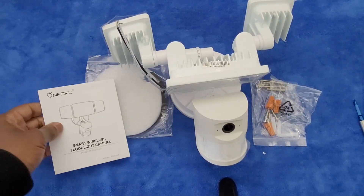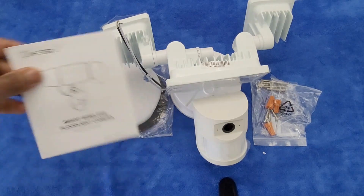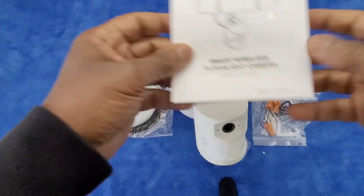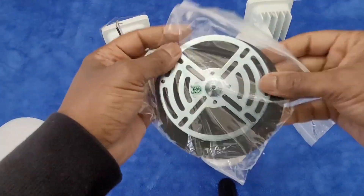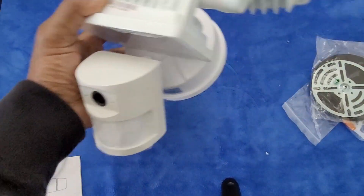I'm here to review this floodlight camera that I just got from Amazon. Here are the directions that it comes with. Assuming installation is relatively simple — install materials, install stuff — and it comes kind of squished in this weird position.